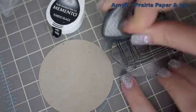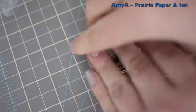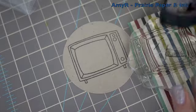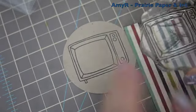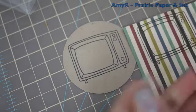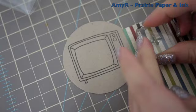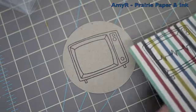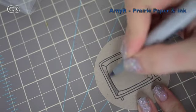I grabbed the one little television image and inked it up with my Memento Tuxedo Black ink, then stamped it onto some Stampin' Up Crumb Cake cardstock that I had already die cut with a Spellbinder circle die. I wanted to paper piece the screen part of it, so I inked up the set again, stamped it onto this striped pattern paper, then grabbed this little almost-like-a-lightning-bolt stamp and inked it up three times to make basically static lines across the screen, then trimmed it out and went on to coloring the TV.